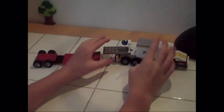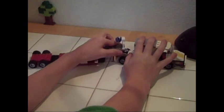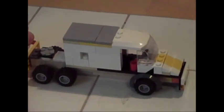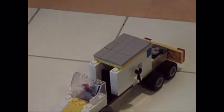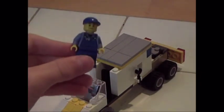Bring in the big trailer. This can detach, but it's kind of hard. I really like how I did the yellow design right down the middle, and then the rest is white. I had enough tiles to make it smooth on the top. The way that you put the minifigure in there is you just pop that right off like that.